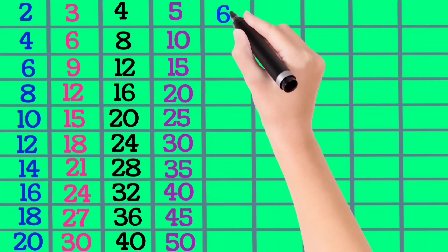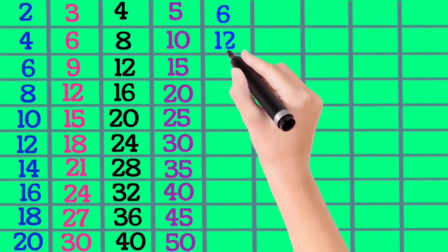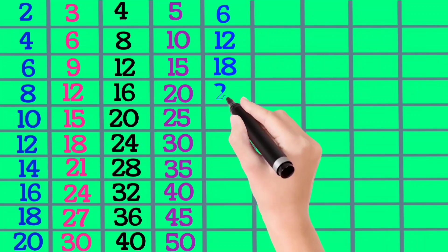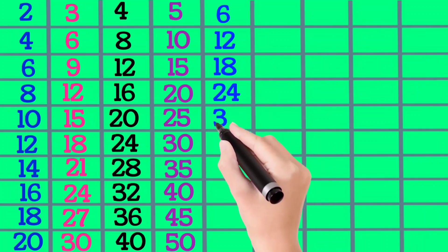6×1 is 6, 6×2 is 12, 6×3 is 18, 6×4 is 24, 6×5 is 30.